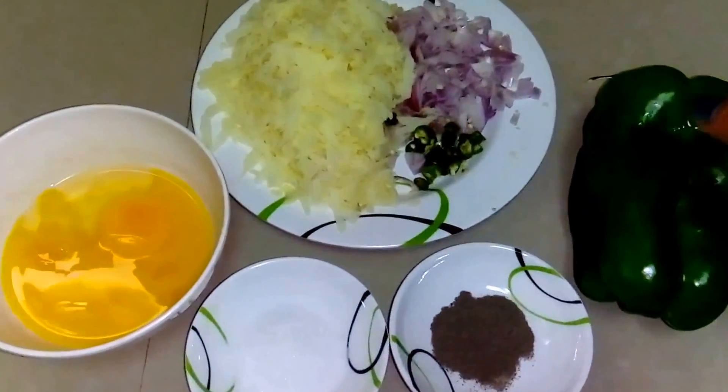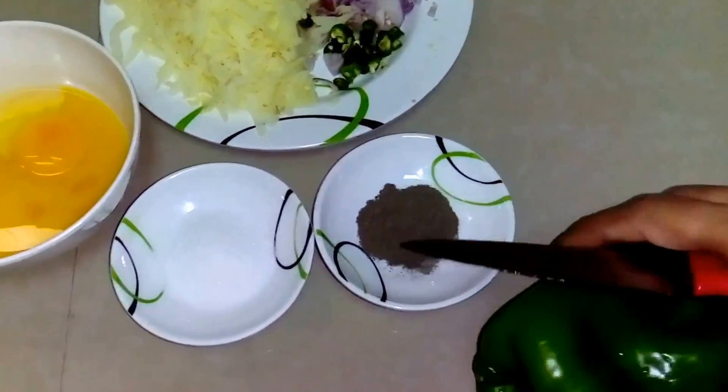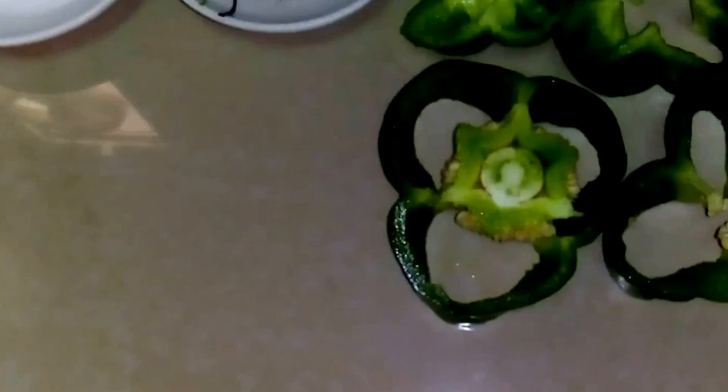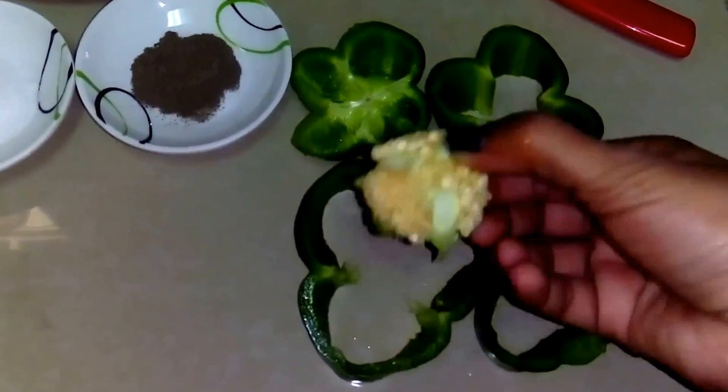Now what we have to do is take this bell pepper and we have to cut it — we have to slice it 2 cm thick. Now we have these beautiful rings. Now what we have to do is remove the seeds.